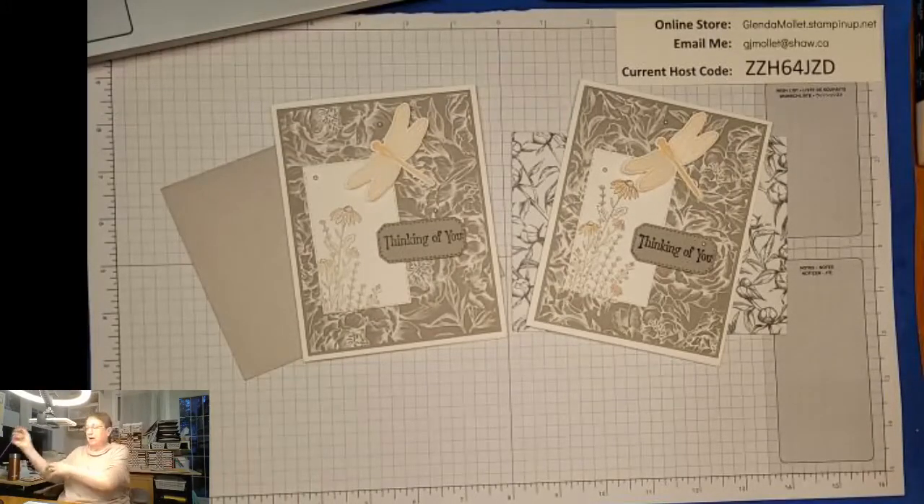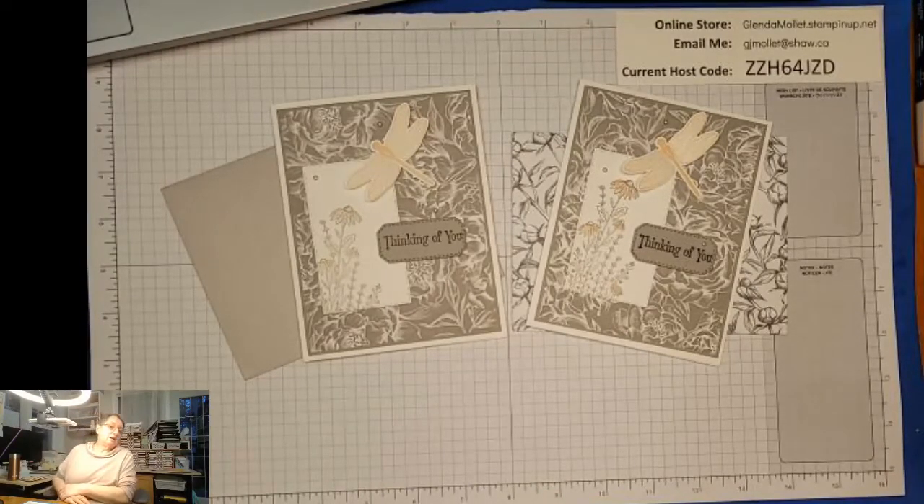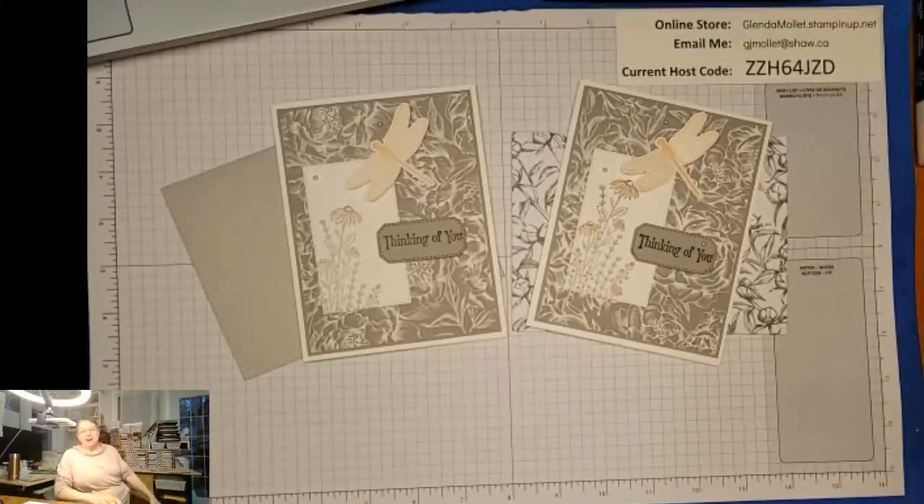Playing with Quiet Meadow and some fancy papers - I might have a chance to create a card between now and then, or we might just wing it. It depends on how my day goes tomorrow because I need to get to the post office - oh, hang on, let me go get something to show you.